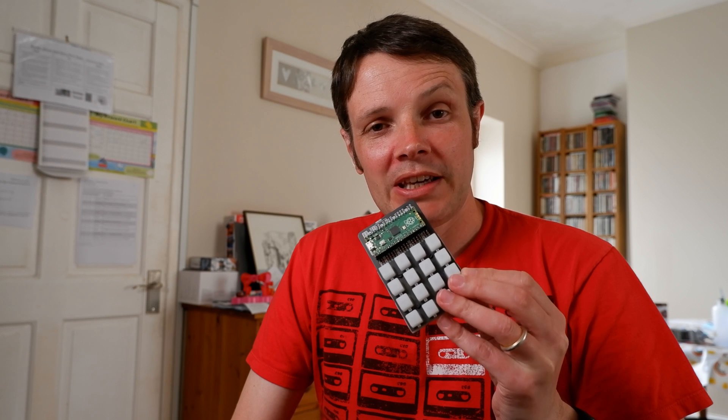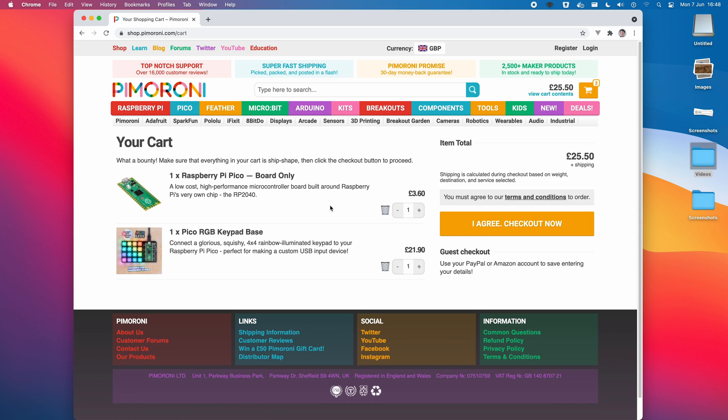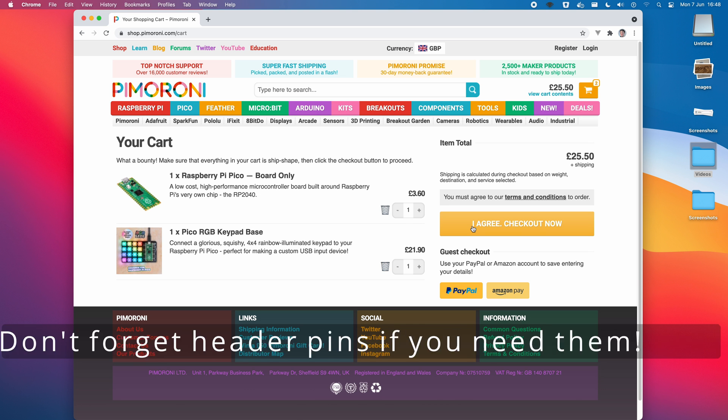This little kit is the Pico RGB Keypad Base from Pimoroni. It's a DIY kit that takes the Raspberry Pi Pico and gives you a 16-button matrix of RGB LEDs, ready to program however you'd like using MicroPython or CircuitPython, including behaving as a MIDI controller. When combined with the versatile Pico, the microcontroller available from Raspberry Pi Foundation, it costs just over £25 or $35 excluding delivery.